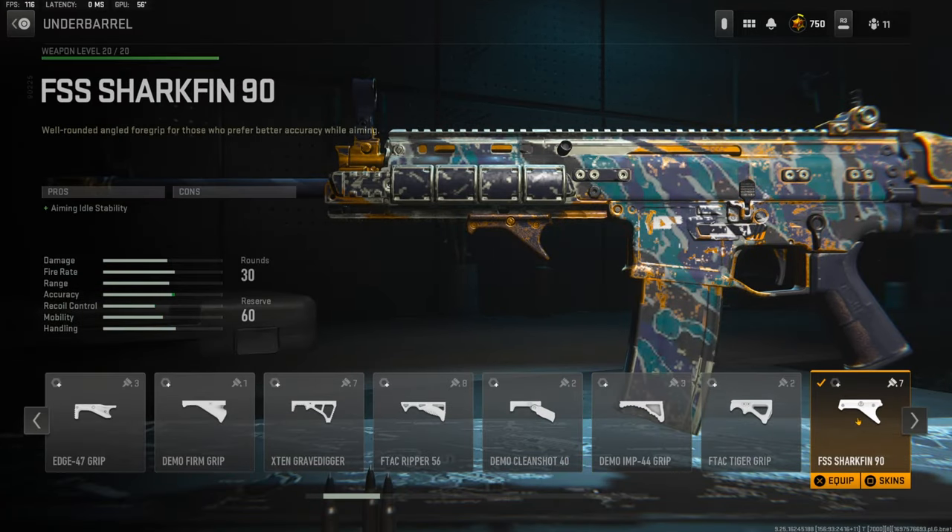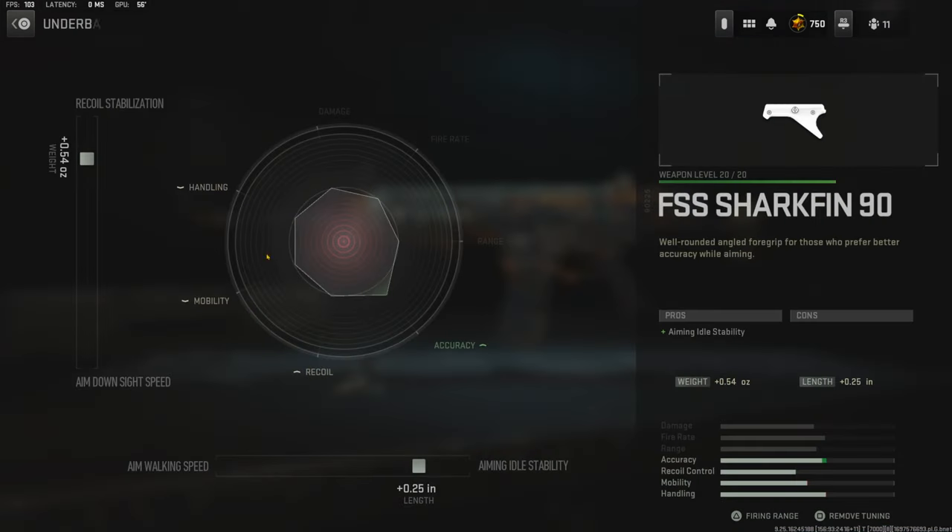Over on the underbarrel I'm using the FSS Sharkfin 90 for aiming out of stability. The tuning I'm going with is 0.54 ounces for recoil stabilization and 0.25 inches for aiming out of stability.